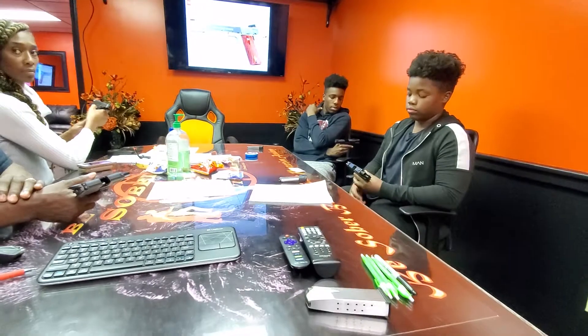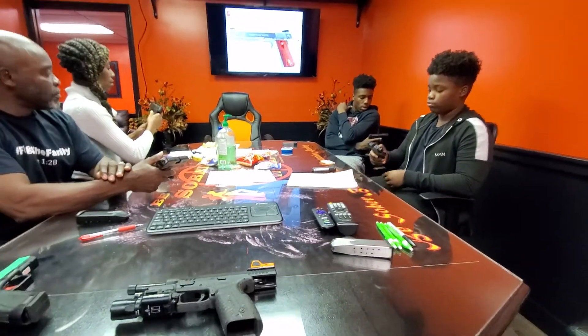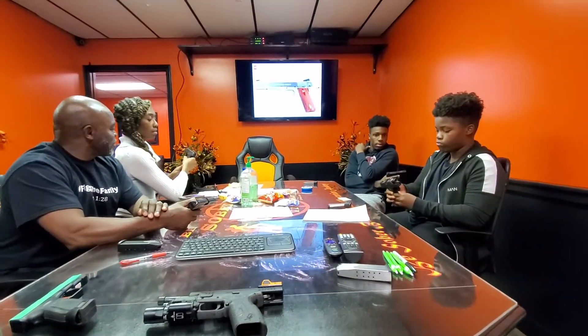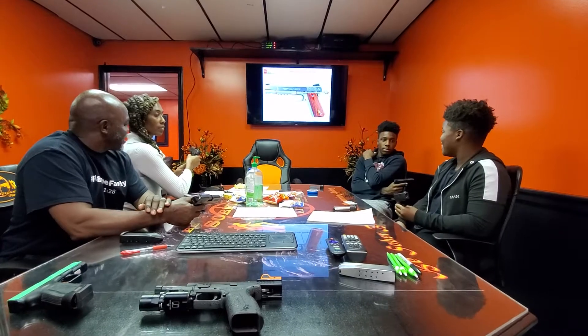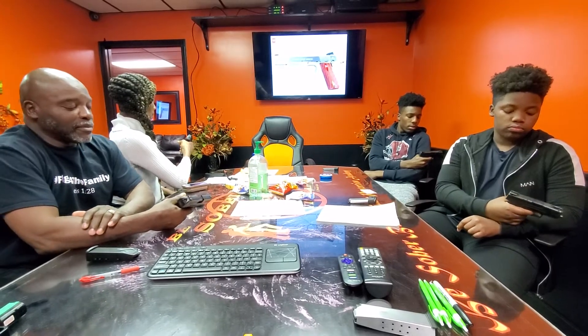Now I want you to take your thumb and push your slide stop button down. Somebody still almost jumped out of their skin, though — we ain't going to call no names. With that being said, I want everyone to now pull your triggers. Good. And release.